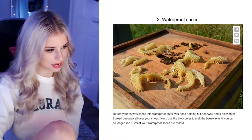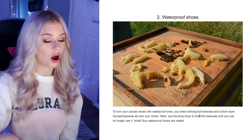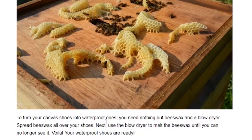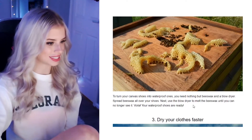Waterproof shoes. I don't know about you guys, but am I seeing a honeycomb with bees, not shoes? Is this the correct picture? They are some funky looking shoes. To turn your canvas shoes into waterproof ones, you need beeswax — okay, this is where the bees come into it. You use nothing but beeswax and a blow dryer. Spread beeswax all over your shoes, then use a blow dryer to melt the beeswax until you no longer see it. Wouldn't it be a little yellow and gooey? I feel like things would just stick to your shoes — like honey.